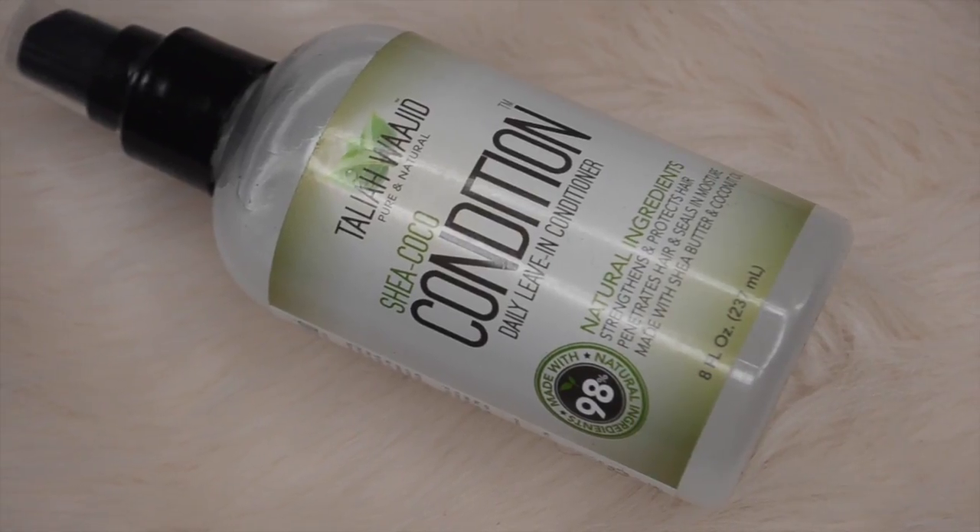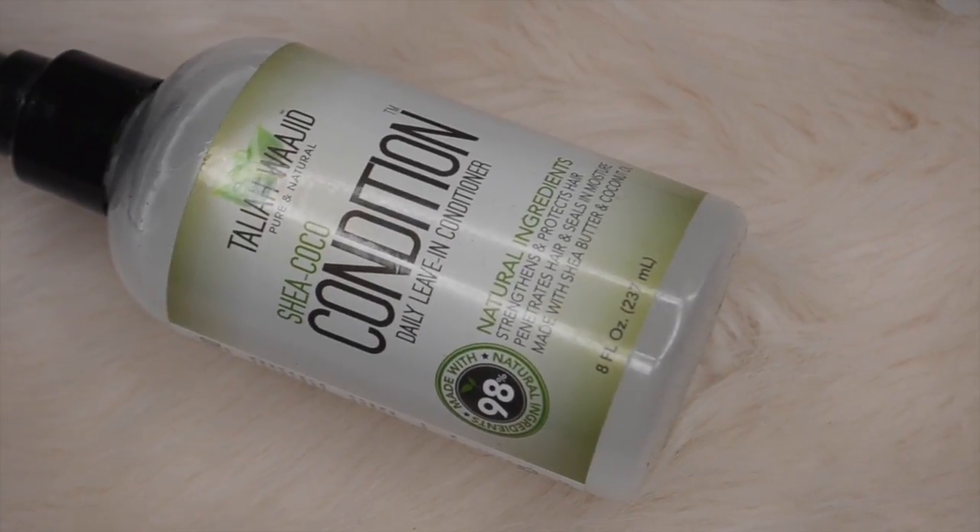So first I started off in the shower with the conditioner — it's just a cleansing conditioner. Then I'm going to use the leave-in conditioner and just spritz that all over my hair. This product really just moisturizes and detangles and gets my hair super soft.